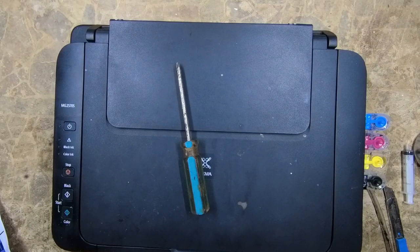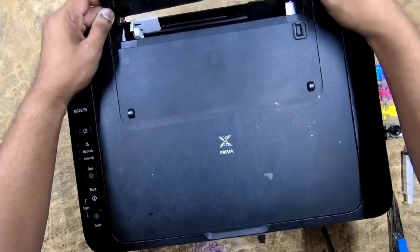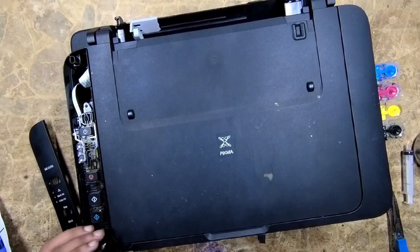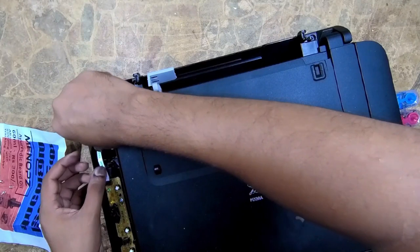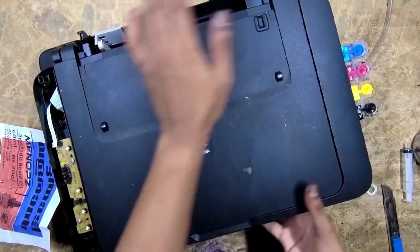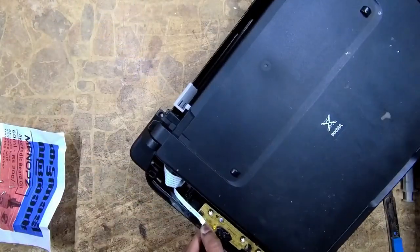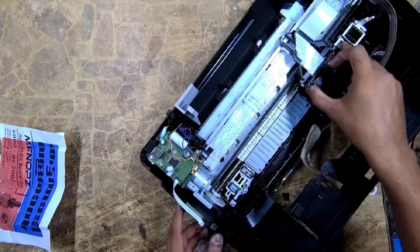Hello guys, today I will show you how to replace the round encoder disc of Canon PIXMA MG2570S. First of all, we want to remove the outer cover of this printer. For the top cover, we want to remove four screws which are fixed on four sides of the printer. Carefully remove the components which are connected to the top cover — keep in mind that these connections are very fragile. Slightly slide the top cover upwards and remove it just like this.